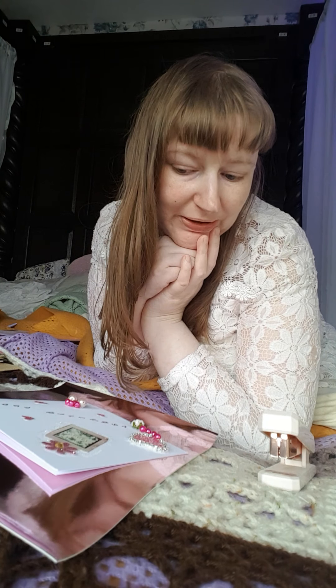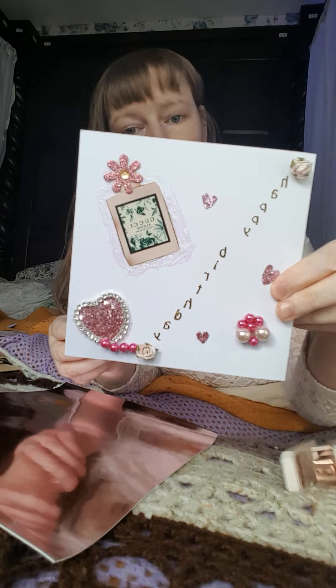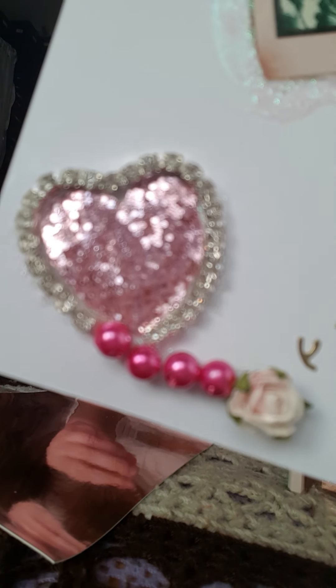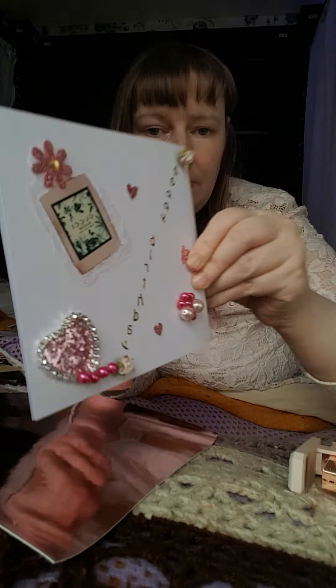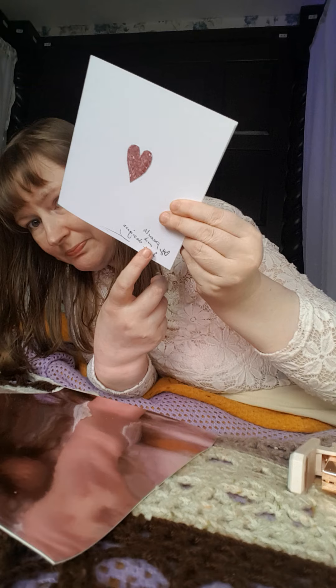Hi guys, welcome to my channel! I'm so glad you could join me. I'm just in the middle of making these birthday cards and I just wanted to show you guys a little glimpse of this birthday card I just made. I'll show you a close-up, and on the back I went for a single love heart and I signed my name.